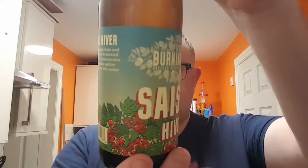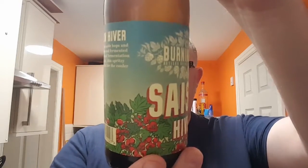Best before on this one is the 24th of October 2019. It was bottled on the 25th of October 2019 — it says so right there. Black cap. Not a bad label actually — nice red flowers. Could be poppies, could be peppercorns.